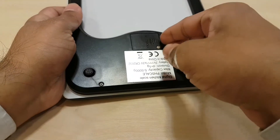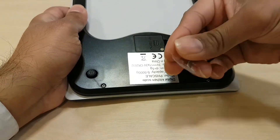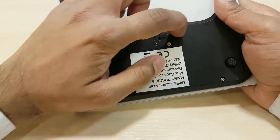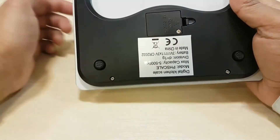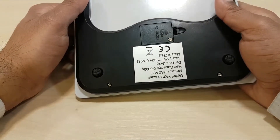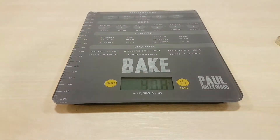To activate it you lift out this label. But the battery is actually screwed in — you have to unscrew it to take out the battery. I've never seen that on a scale before.